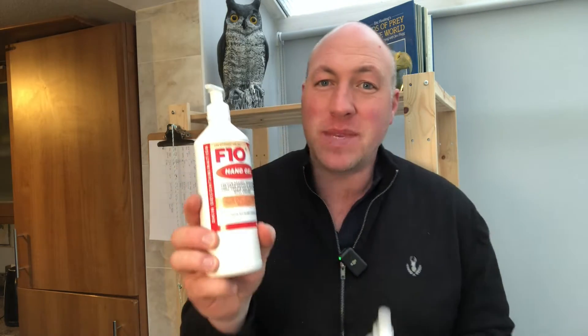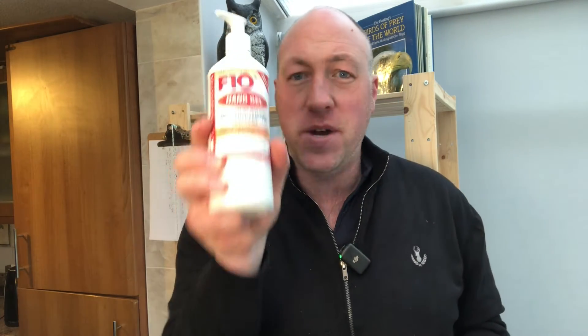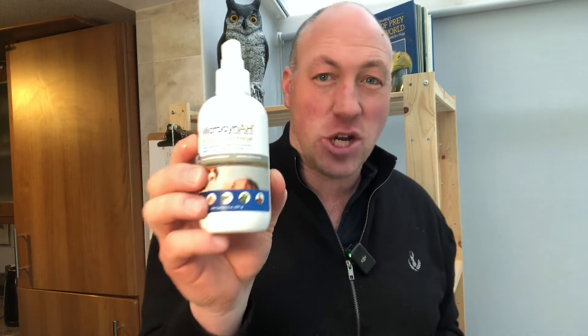So how do we treat stage one of bumblefoot ourselves? We're going to need a few things: a couple of towels, a perch which you should already have for your bird, a box is good as well, some sponges, access to fresh water, and some antibacterial creams and sprays. I highly recommend F10 — this comes in different forms and is really good for treating infections. I've used it to cure infections on birds and even on a snake's skin very successfully. I also recommend alternatives like this spray, which can be found in most pet shops, and that's another good antibacterial solution.